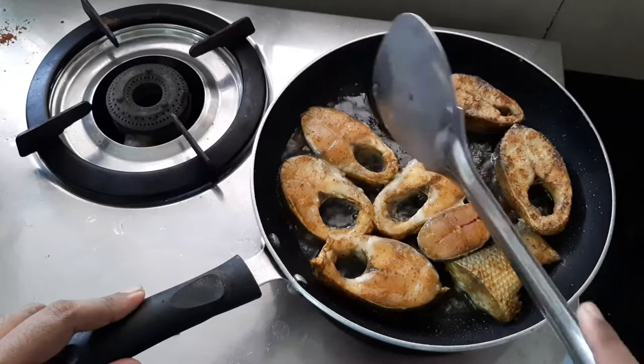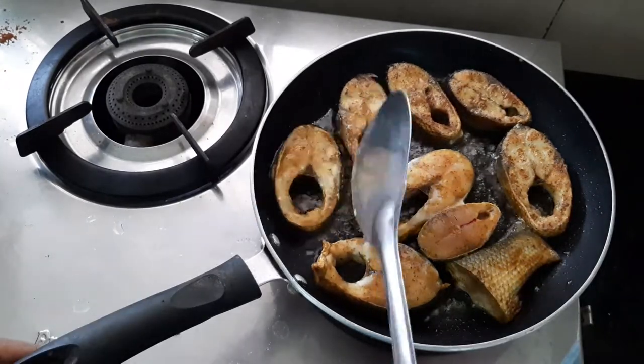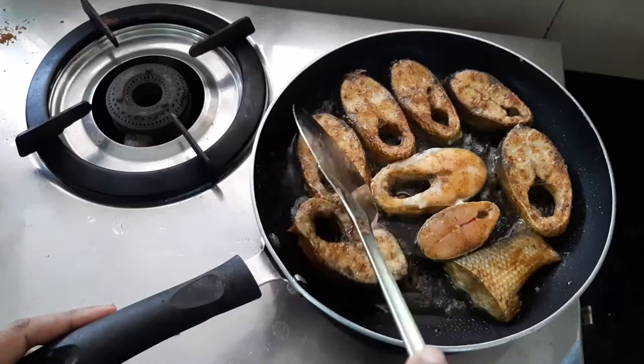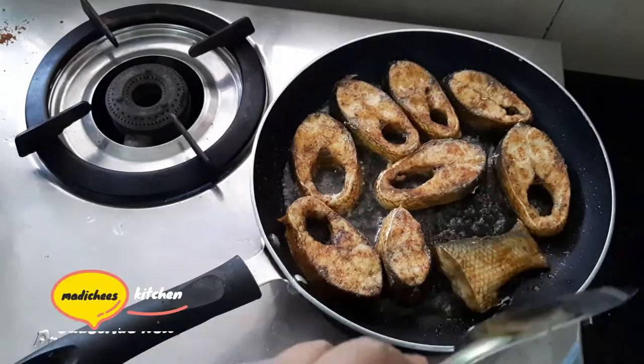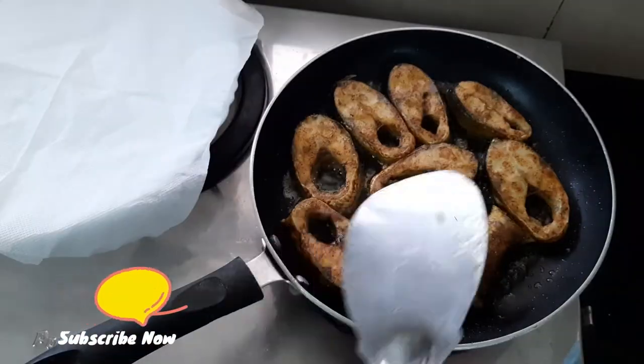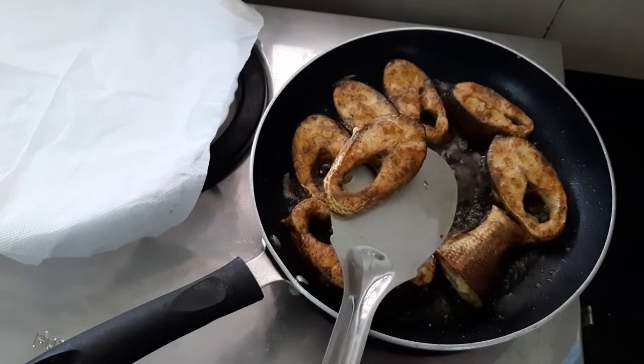I'm going to heat it a little. We will add the fish into the sauce. We will add the sauce, and then add the fried fish in this time.